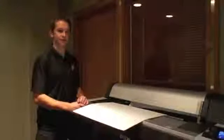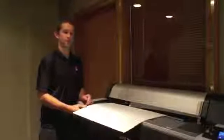Loading a cut sheet into the Epson Stylus Pro 7900 is a slightly different process. There are two different ways you can go to load a cut sheet. The first method is to actually leave the platen closed, then take your sheet of paper, start feeding it into the top, all the way over to the right.